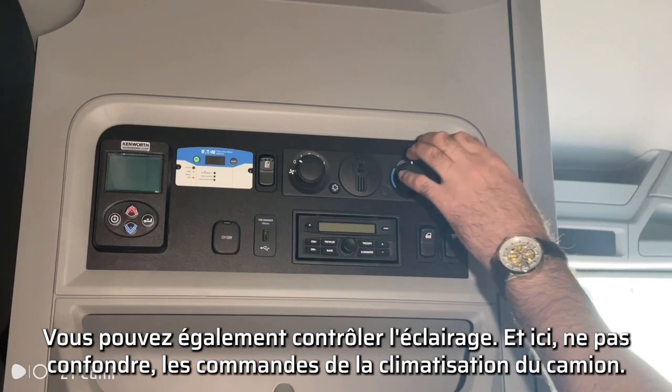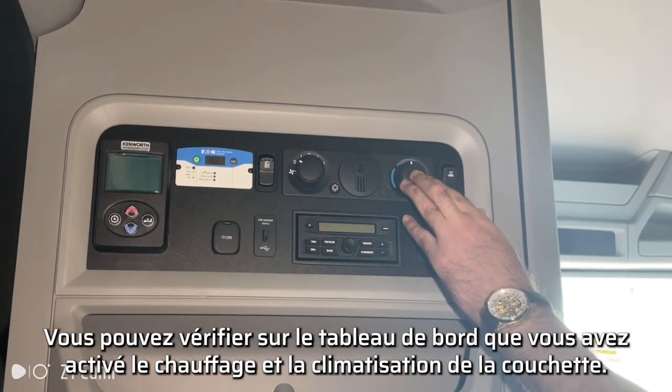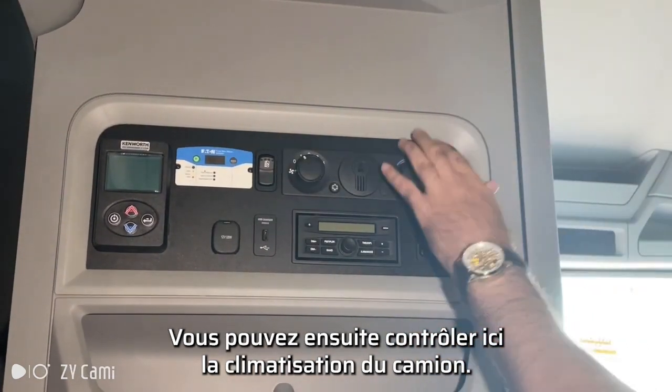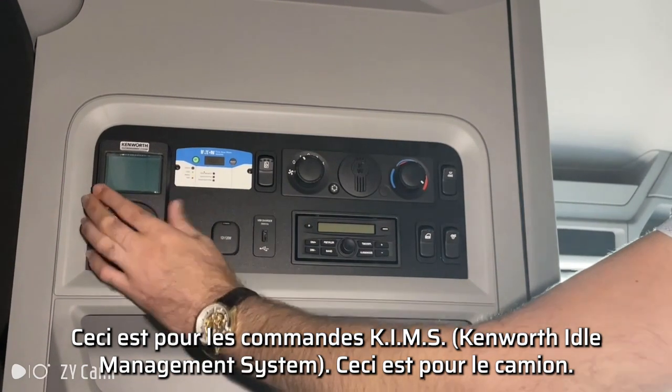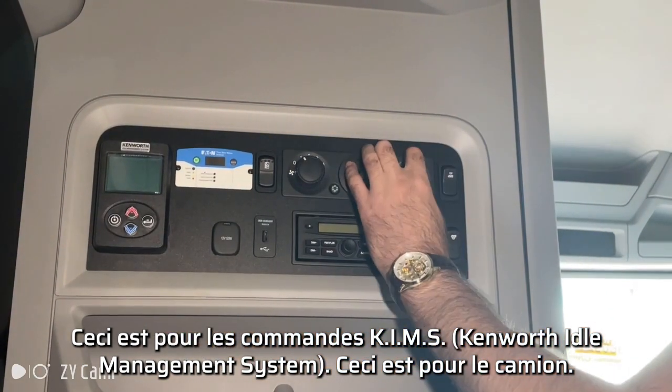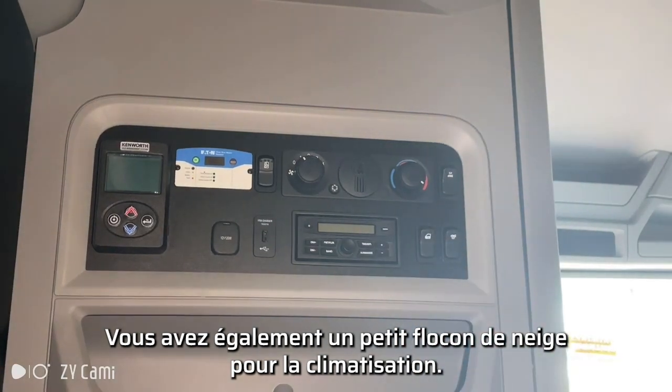Not to be confused — this is the truck AC controls. You need to make sure on the dash that you've activated the sleeper heating and AC, and then you can control the truck AC. This is for the Kenworth idle management system controls for the truck, and then you also have a little snowflake button for the air conditioning.